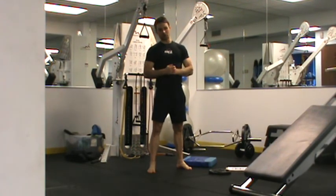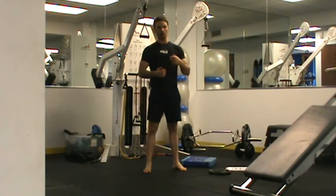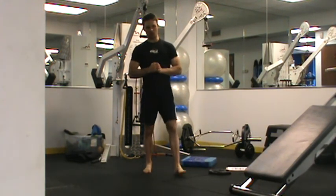So we've got three sets of each strength training exercise, eight to 12 reps. Then we have our core circuit — three sets of 30 seconds on the floor. That's your Block A.